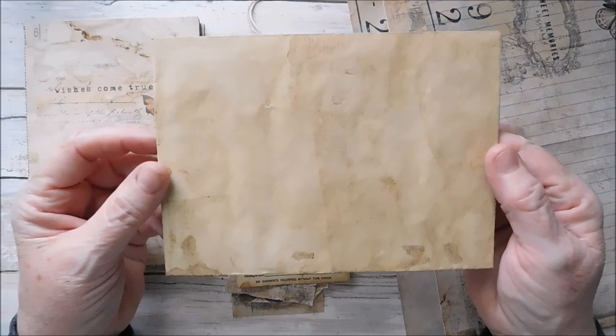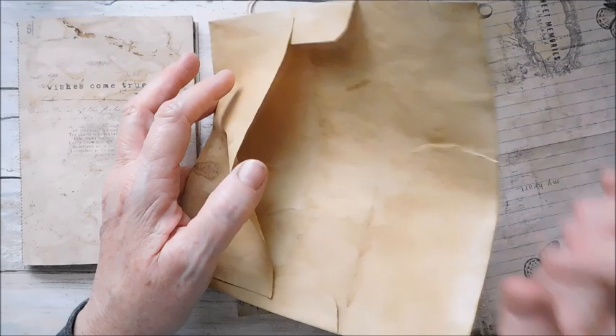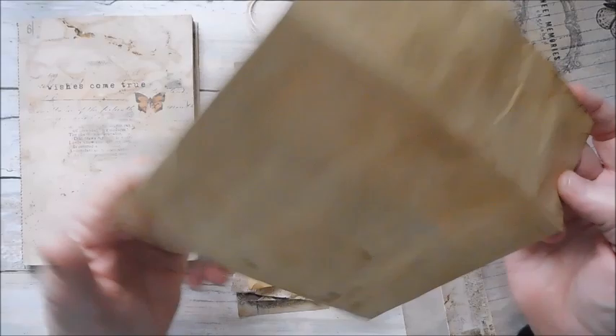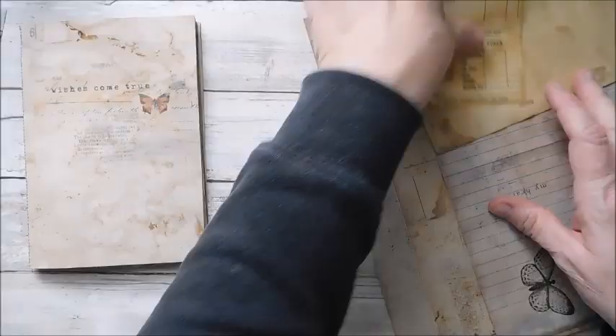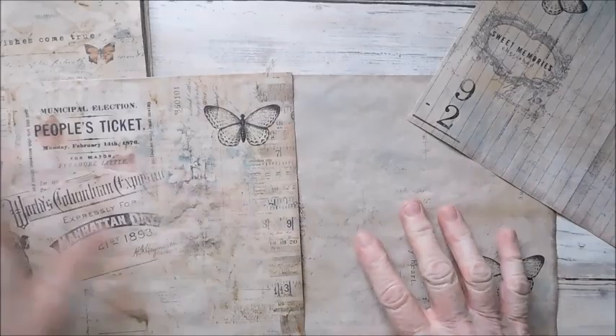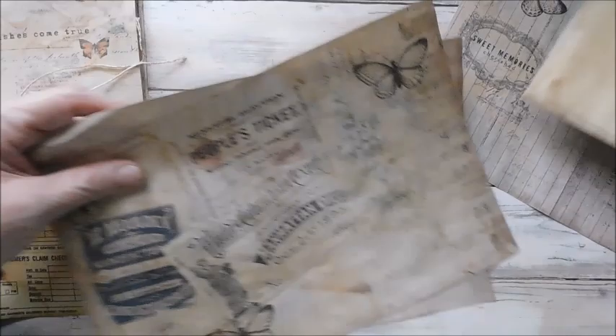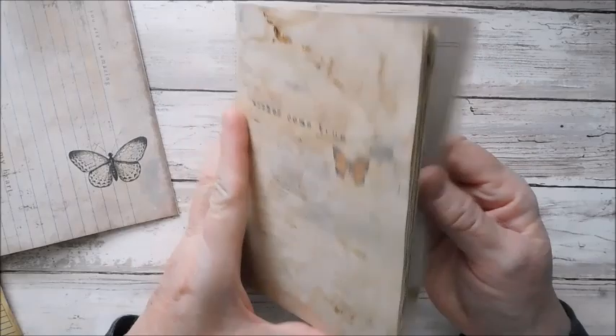Now this is just a five by seven envelope that I have taken and tea stained. When I tea stain, I always try to get somewhat in here — if you're spraying or spritzing your stain, of course if you're dousing the whole thing it should cover the inside anyway. It's just completely tea stained. You're going to need, whatever you use for scrapbook paper, at least two full pieces to do your envelope, because it's going to take pretty much a whole sheet for the front and the back.